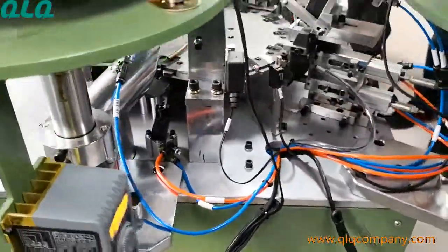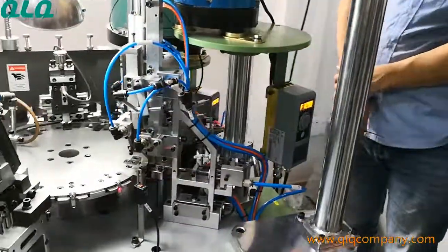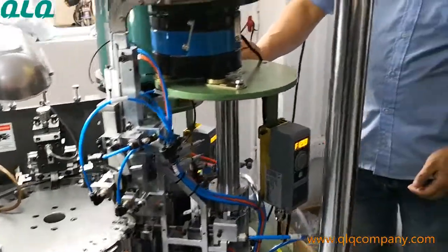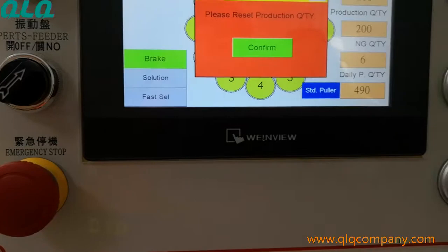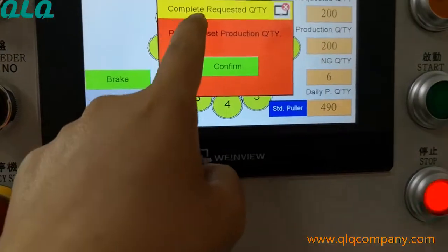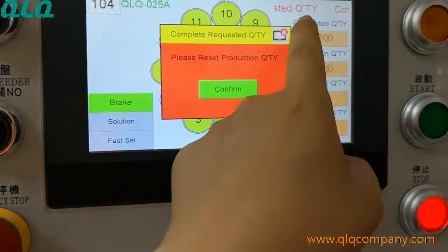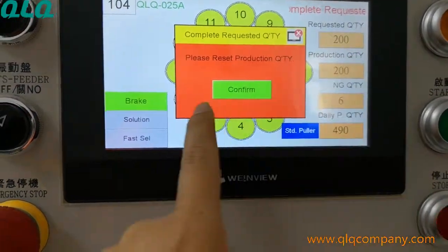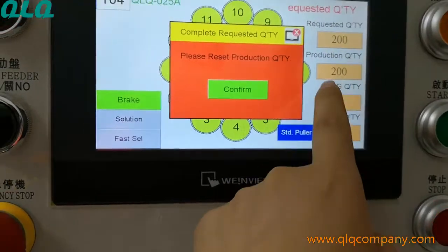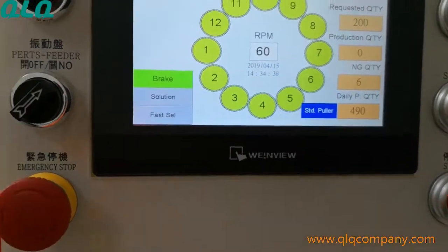So this machine has the function to inspect where the problem is, and if the slider has a problem, it will come out and be rejected. The machine stopped because it completed the requested quantity — we set up 200, and now the production quantity is 200 already.